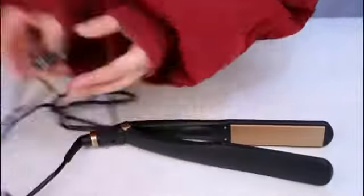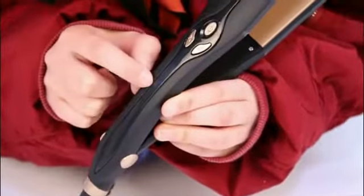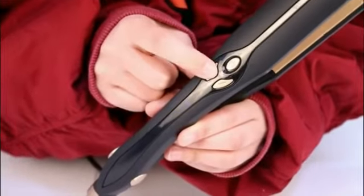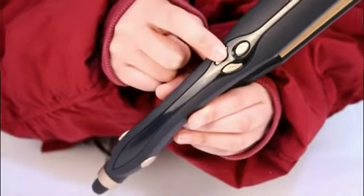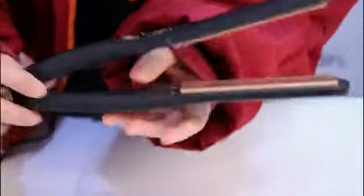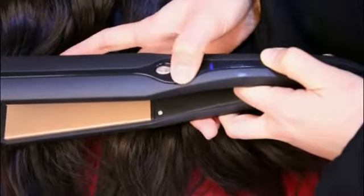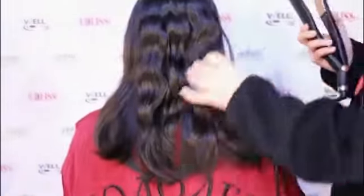Hello everybody, let me introduce our hair flat iron. Here's the swivel cord, and the turn on and turn off buttons. Turn on the device and wait only a few seconds for it to heat up. Take a few strands of hair to be clipped by the flat iron.